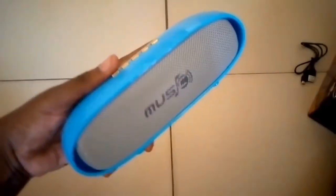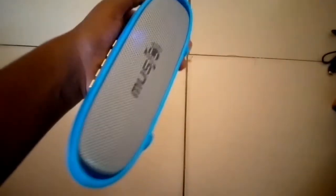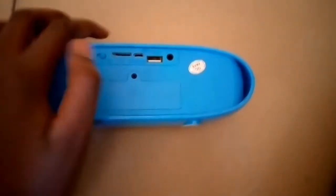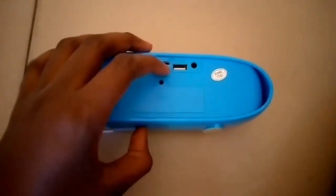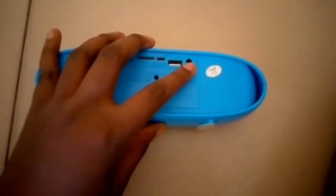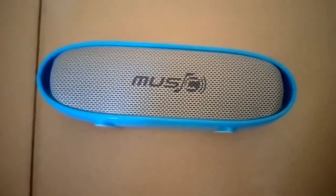Let's just adore the beauty of this speaker. I accidentally turned it on. So we have an on/off switch, a memory card slot in case you want to play music through your memory card, USB ports, and an aux cord slot. Now let's test this baby out and play some music.